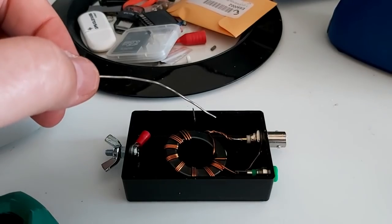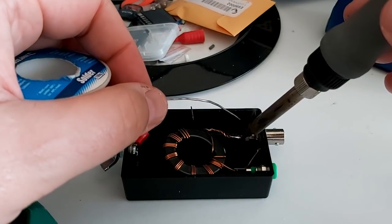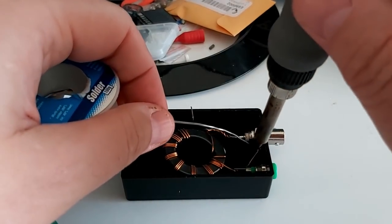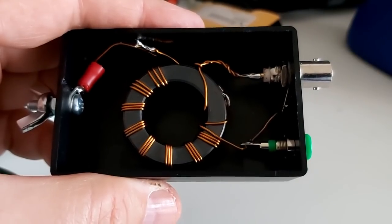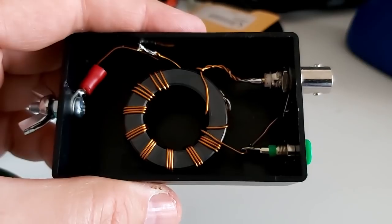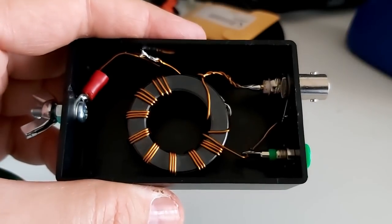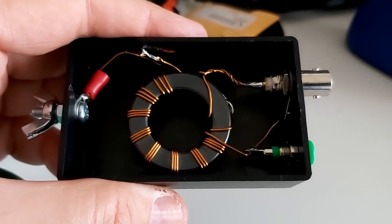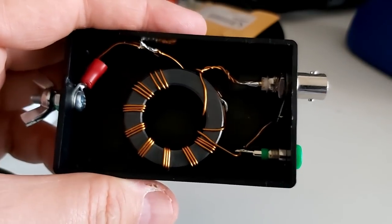I solder the center connector of the BNC, then the BNC ground. That's it — hopefully it's going to work just fine. I'm going to hot-glue the whole thing, though I'm on my last stick of hot glue and need to check if the hardware store has reopened. Let's put some hot glue on that.